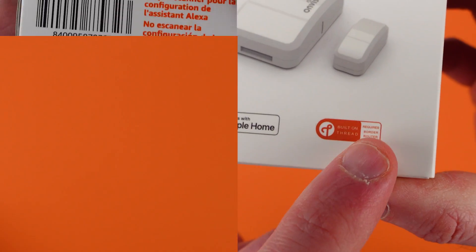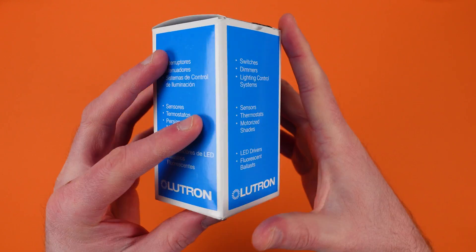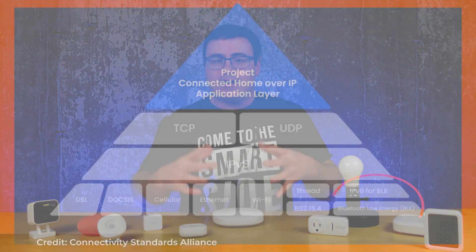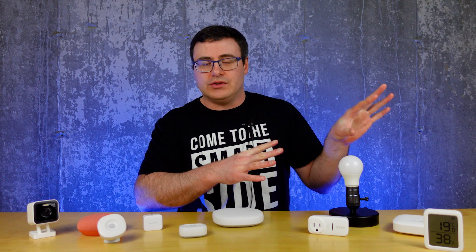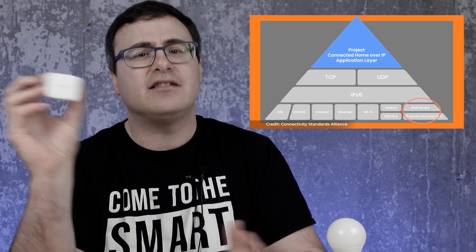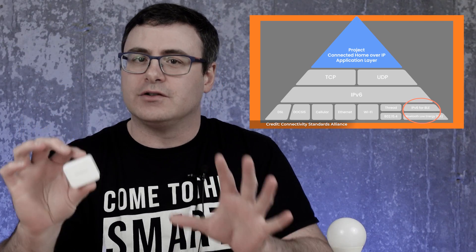Those technologies could be Zigbee, Z-Wave, Thread, Wi-Fi, LoRa, Bluetooth, or even a lower frequency signal like Lutron uses on their Caseta range — I think that's 433 megahertz. Right now, a Matter network can consist of Ethernet, Wi-Fi, 4G, or Thread devices; you can't use any of those others. And for those wondering about Bluetooth, understand that for the purposes of Matter, Bluetooth is used only for device setup and not as a networking protocol.